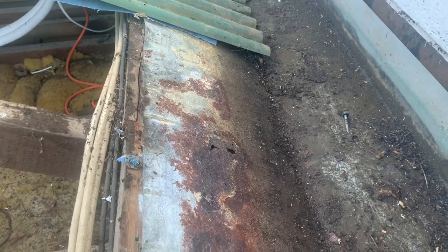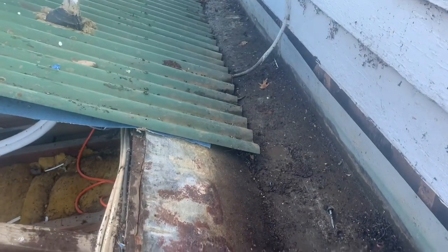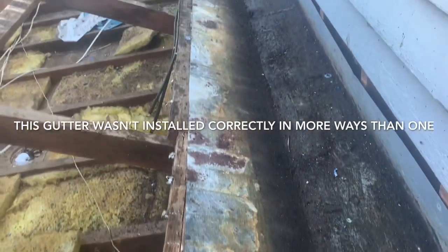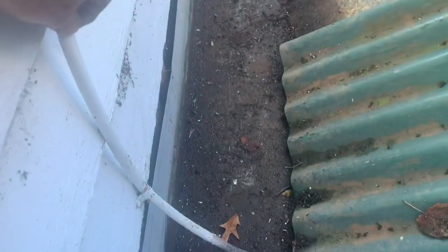We've got some galvanic reaction — some dissimilar metals have caused a bit of rust there. So we weren't far away from having some roof leaks. There are some fixings that have gone through the gutter, which is not ideal. So we'll rip this gutter out and do something with this copper pipe — water pipe or gas pipe — we'll have to work around it.